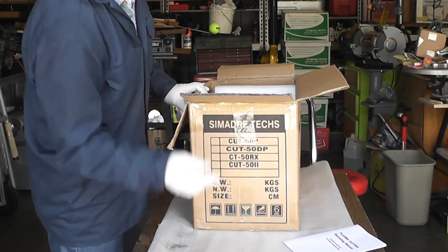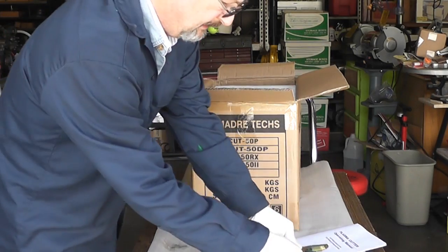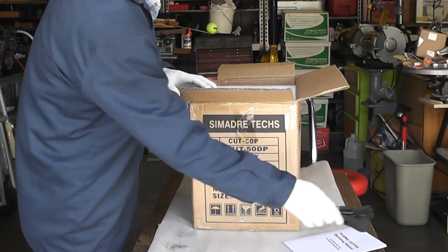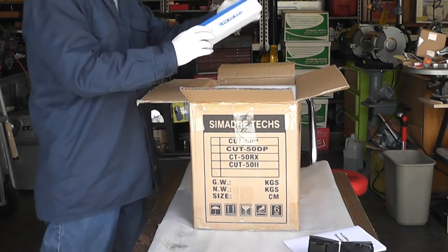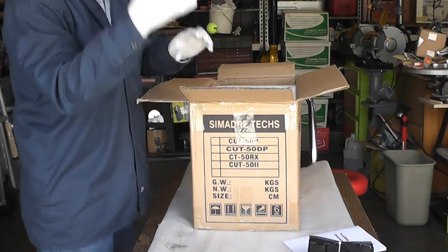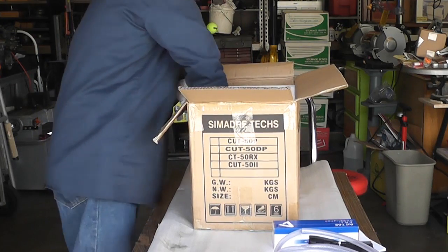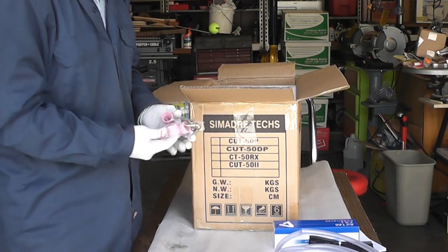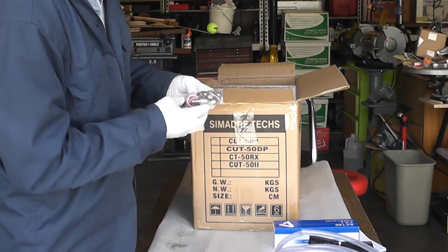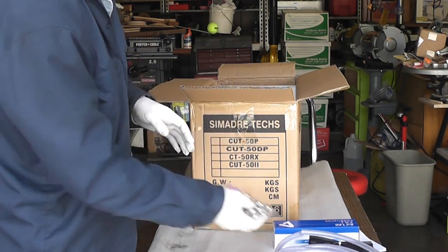When you open the box you see the manual. All of these different component parts — a strap, an air filter for your air supply, consumables, all kinds of extra goodies here for all the different components of the gun. It looks like little rings here to hold on the air supply.